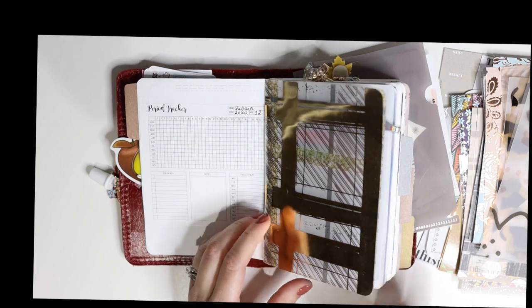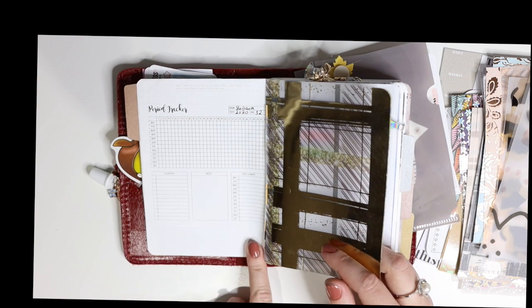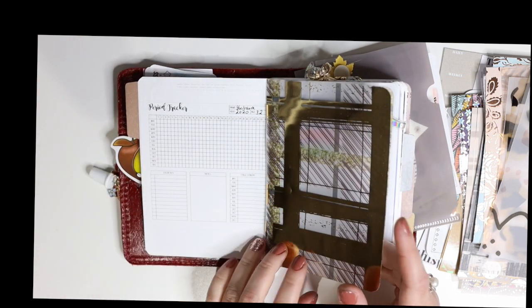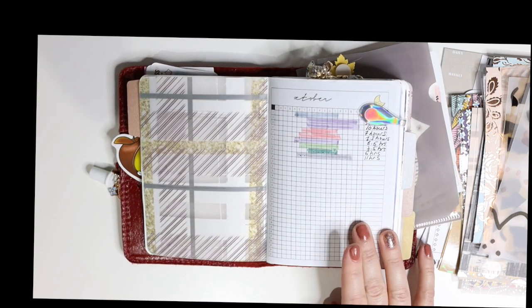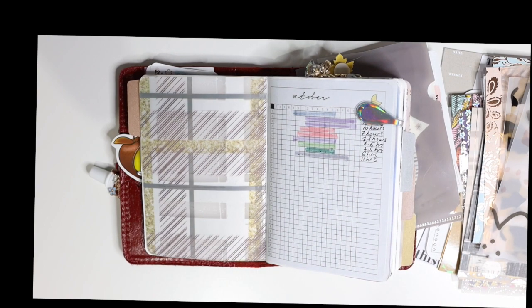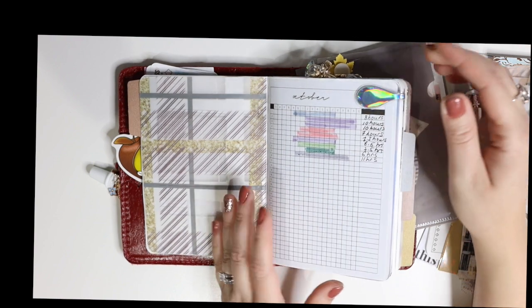I use just a sticker a day to represent a little memory of what happened. This is from the fall TN kit from Scribble Prints Co — we have the vellum and acetate pair. This is a little period tracker; I can't remember where I got it from, it might be from an Etsy shop. This is a freebie from Any Plans Printables — it's a sleep tracker, and she also has a steps tracker and some other cool freebies on her website.